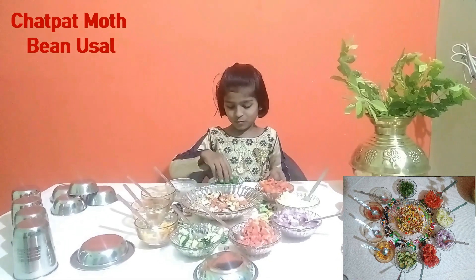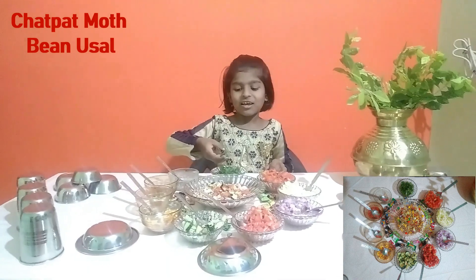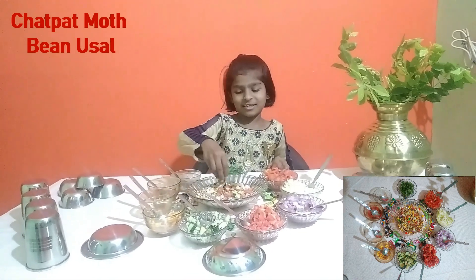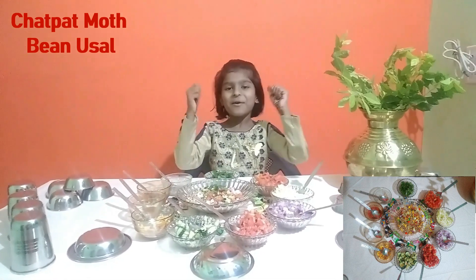Now we will add chatpat masala. So we will add this one. This is very healthy for our body.